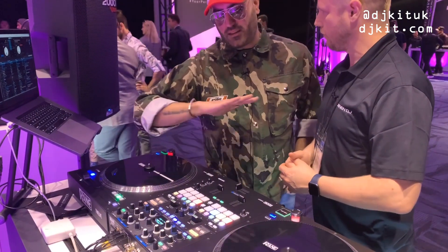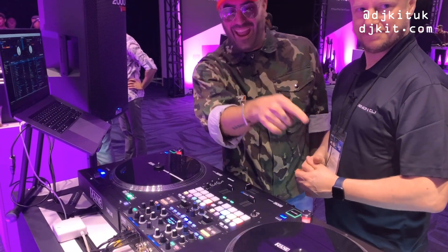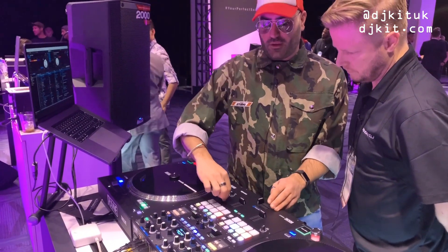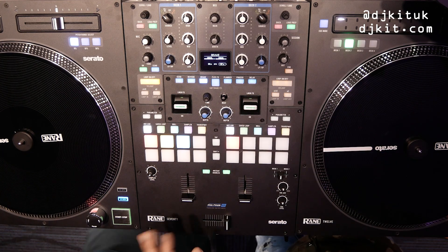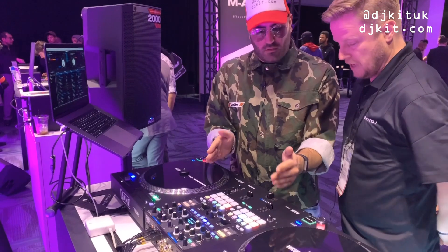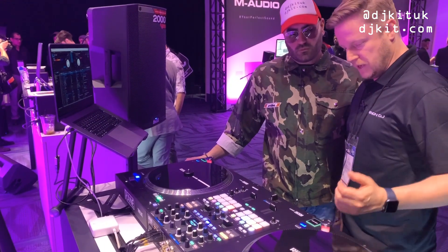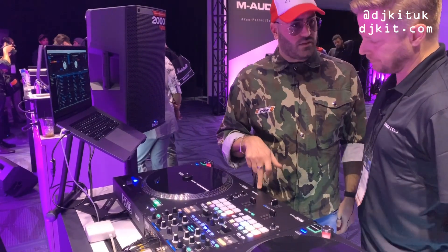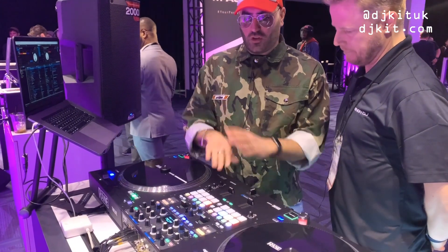Compared to the 72, it is more stripped back. The big screen on the 72 is obviously the main difference. The Q and Q level controls are positioned differently — lower on the 70 versus higher up on the 72. It's the same size though — solid steel, built like a tank, designed for the road. It works with the Rane 12, turntables, or anything — it's a Serato mixer but has line and phono inputs so you can play normal vinyl too.